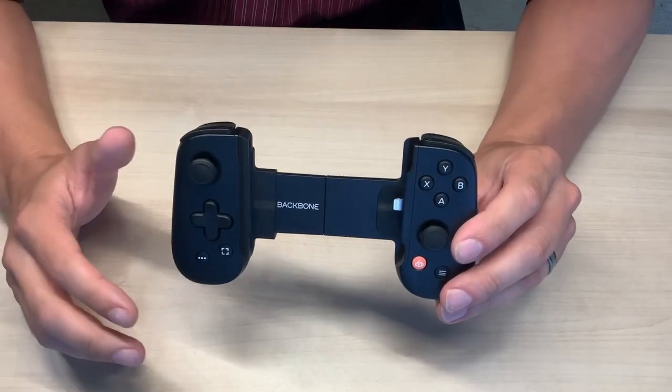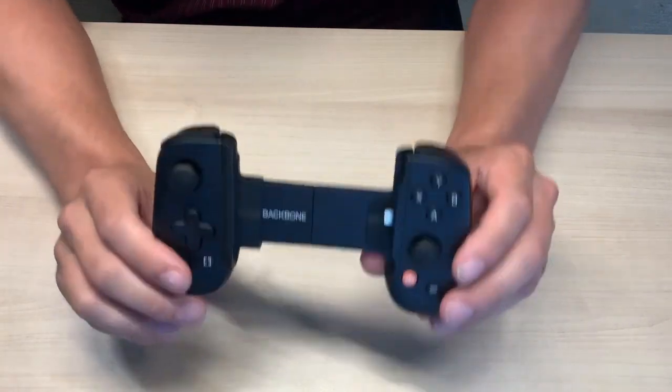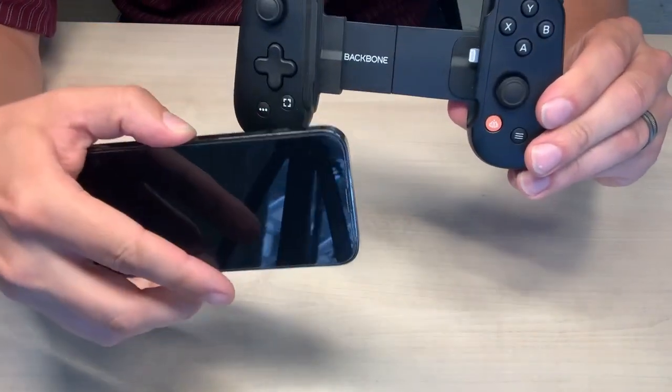What's going on everybody? Today we're checking out something that's just unbelievably cool. This is a Backbone — a controller that plugs into your iPhone. We're going to use it with the iPhone 13 today.